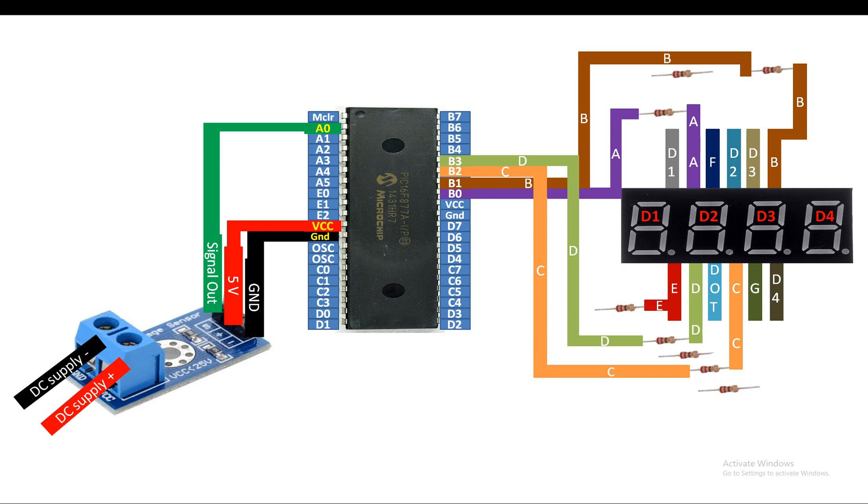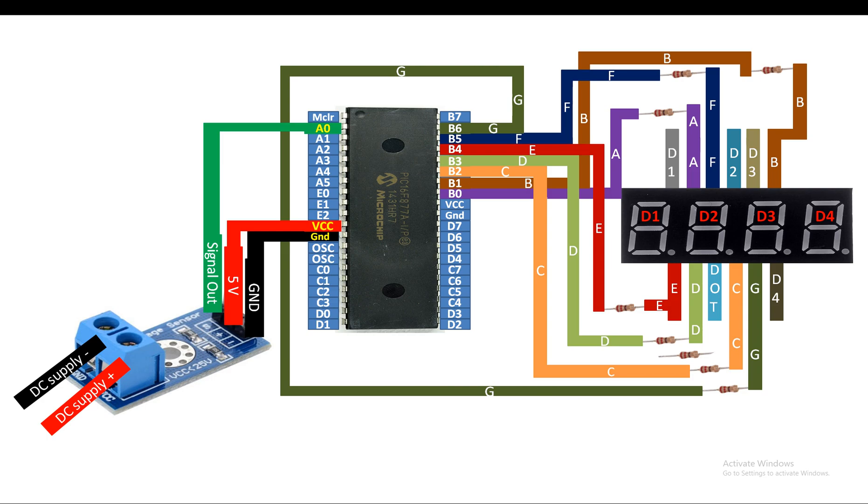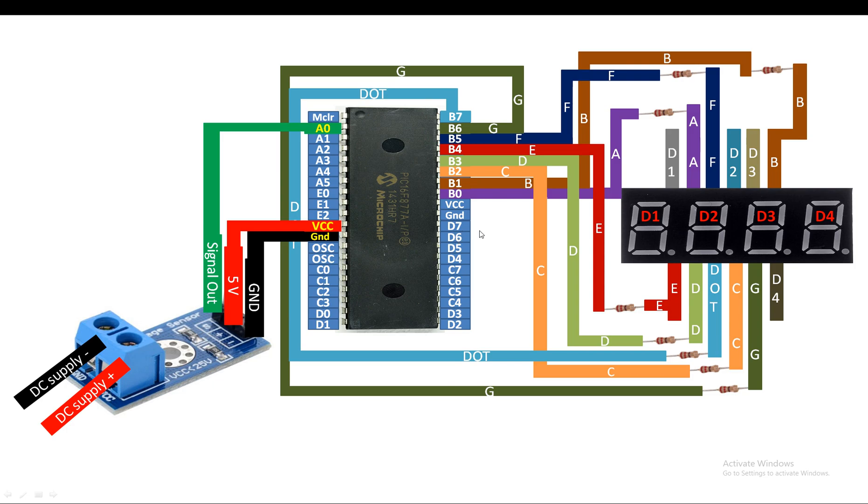You may use port D or port C as well - they also have eight pins - to connect the seven segment. But remember this sequence must remain the same: 0 is for A, 1 is for B, 2 is for C, 3 is for D, and so on, whichever port you're using. You have to follow this sequence because if you don't, you will not be able to use the seven segment editor tool of the MikroC for PIC software, and you will have to manually send the commands.